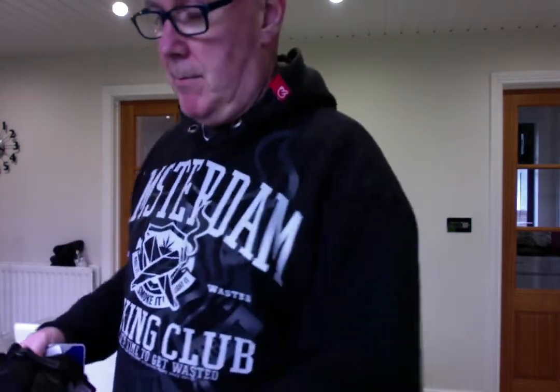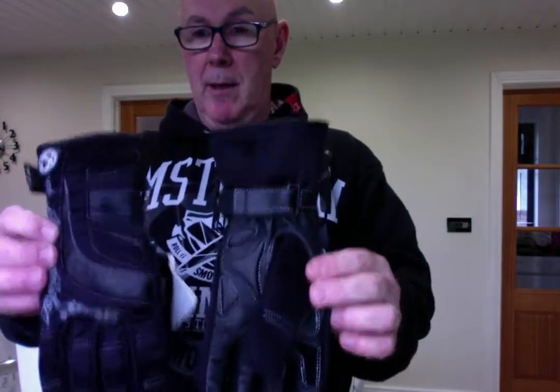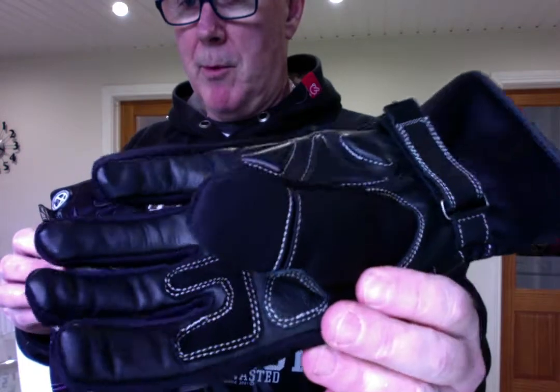So this of course is the packaging. It arrived in two days. It's just a simple cheap bag but it doesn't really take away from the pair of gloves which were sent. So that's the front and the back of the gloves. Let's see if I can bring them a little bit closer for you so you can see more of them.